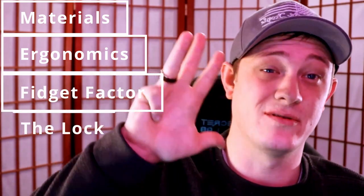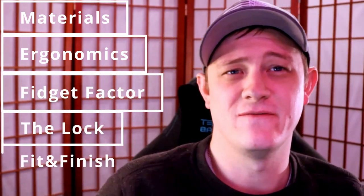Grail or Garbage consists of five categories. Those categories are materials, ergonomics, fidget factor, the lock, and finally fit and finish. Each of those categories is worth a max of 10 points. At the end of scoring each category we'll add up the scores and place it on our leaderboard, which currently looks like this.